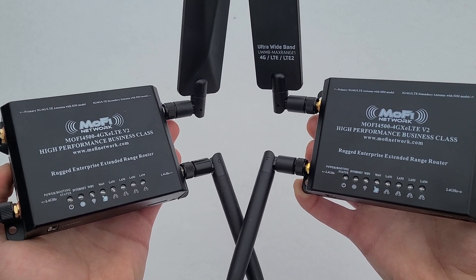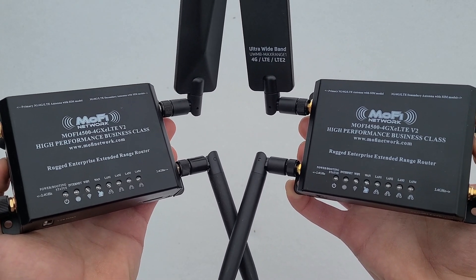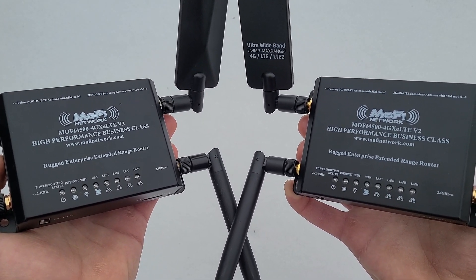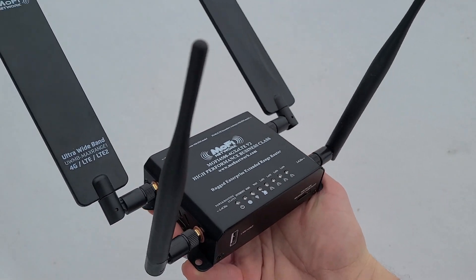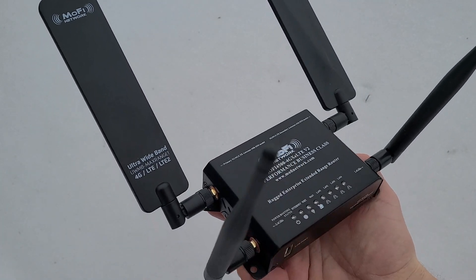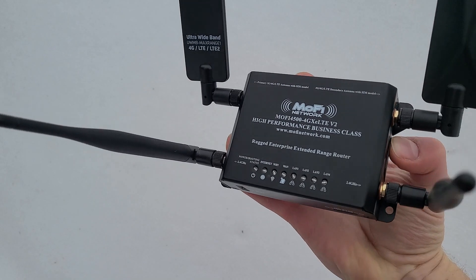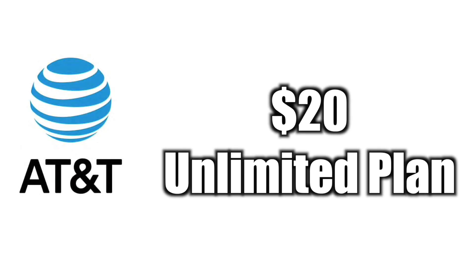Hey everyone, in this video we're going to be taking a look at the SIM4 and SIM7 versions of the MoFi 4500 4G LTE router. For those of you that don't know, the MoFi 4500 is a high-performance cellular router that works with all the major carriers in North America and many others around the rest of the world. In my case, I'm using AT&T with the router on an unlimited plan for $20 a month.